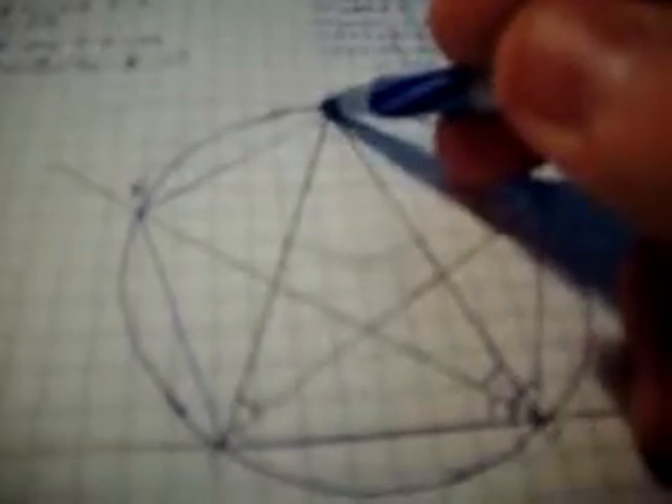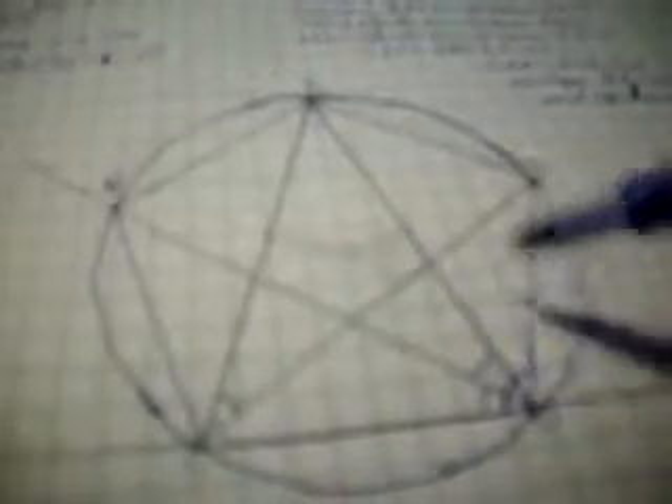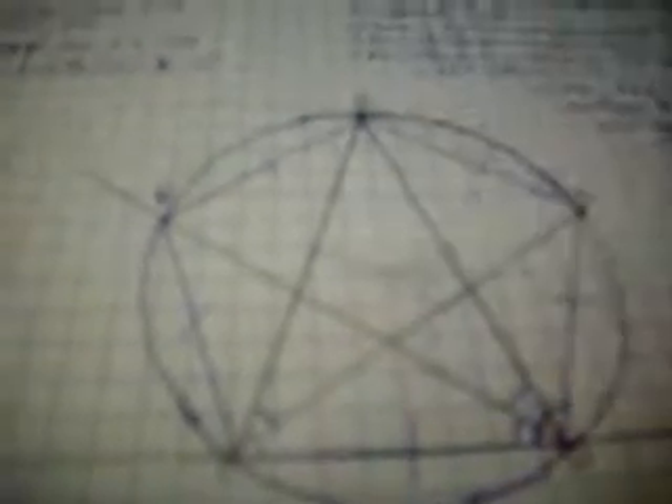Since equal angles stand on equal circumferences — proved in Euclid Book 3, Proposition 26 — circumferences AB, BC, CD, DE, and EA are all equal. And since equal circumferences are subtended by equal straight lines — proved in Euclid Book 3, Proposition 29 — lines AB, BC, CD, DE, and EA are all equal in size.